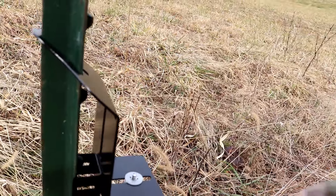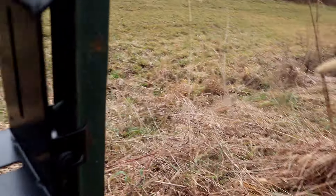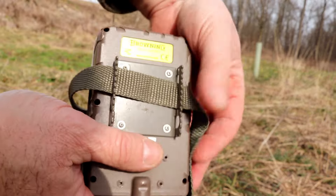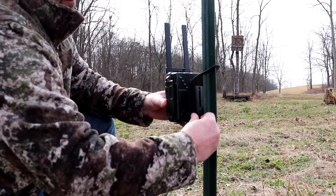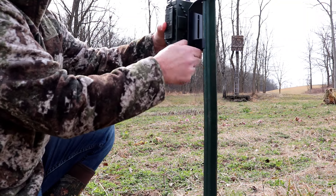The T-Mate is a universal mount, meaning it can be used with trail cameras that have a quarter-20 mount on the bottom or the back of the camera. If your camera doesn't have any quarter-20 mount, you can use a tree strap in conjunction with this T-Mate and the T-Post. The T-Mate can be adjusted for height — you can move it as low to the ground or as high on the T-Post as you'd like.